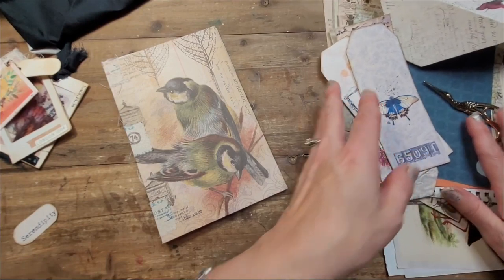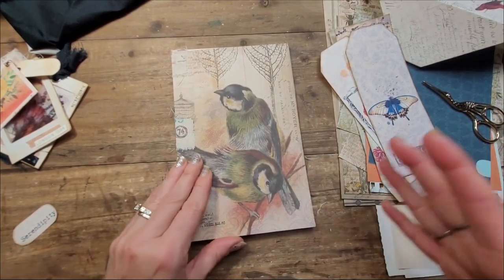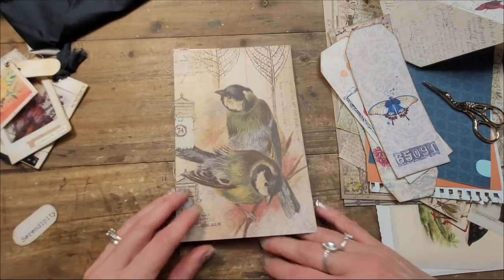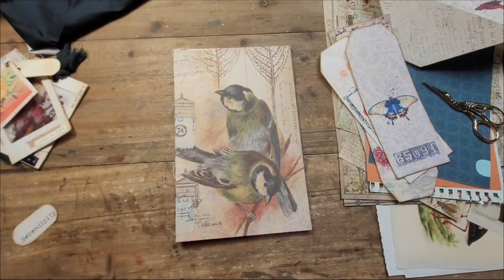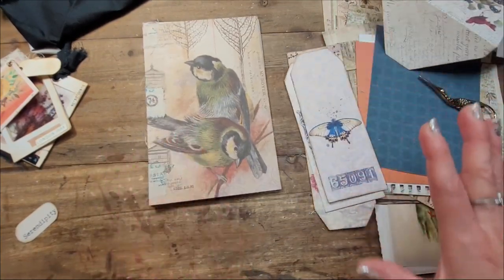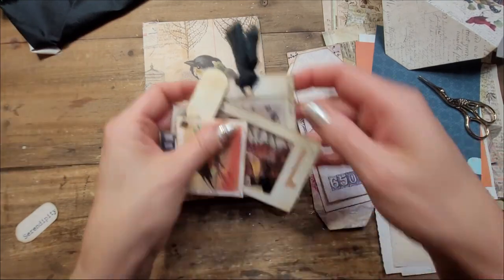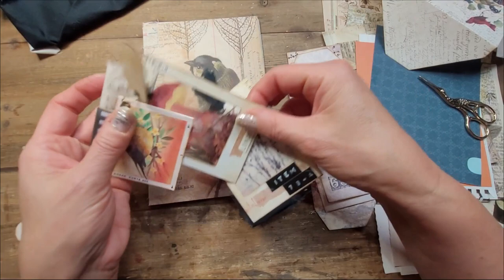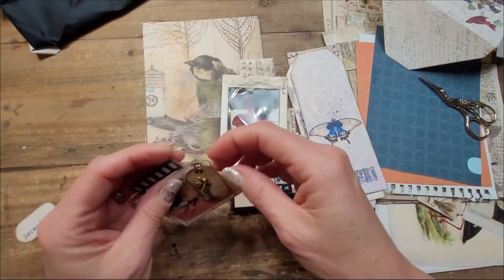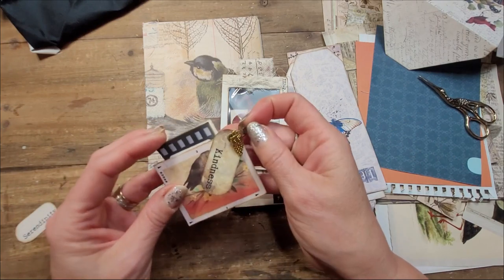So I thought it would only be fair that we decorate it together. I don't know if I'm going to finish it today, but I do want to share the main ideas I've come up with. I have gone mad with tabs, so I'm trying to figure out where I'm going to start with this story. I'm not sure if the video where I made these beauties will be released — I always like to second-guess my content.